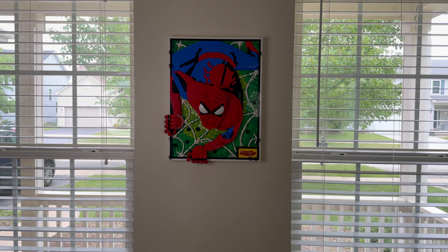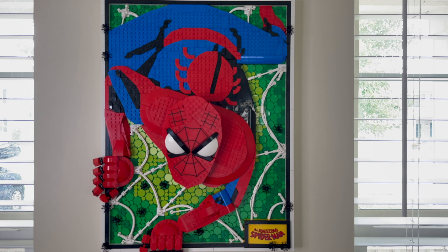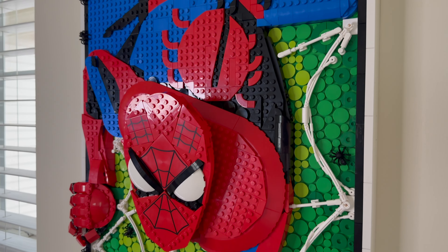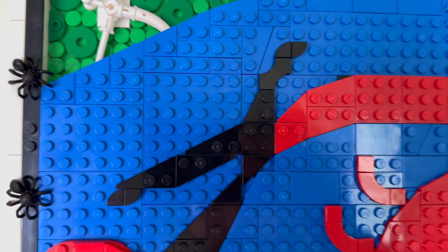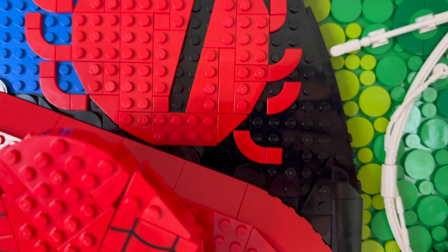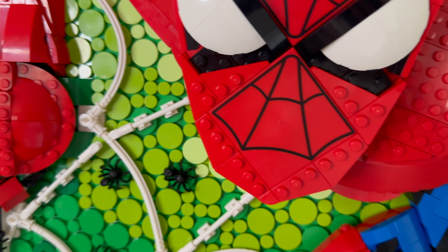Where the fun really begins is when you start to put together Spider-Man himself. There are some pros and cons to Spider-Man here. Starting with the pros, Spider-Man fills up the art just right, making him easily the main focus. Looking at the colors throughout his suit, you can tell where the shade is appropriate, separating the legs from the torso and the arms and shoulders protruding higher up from his back.